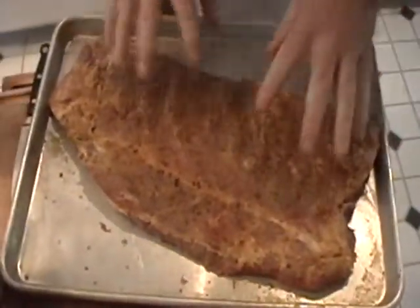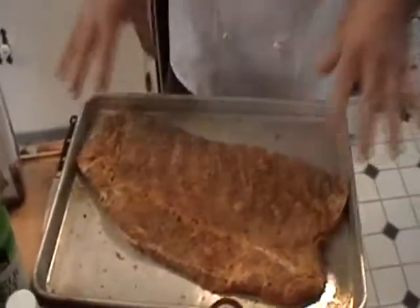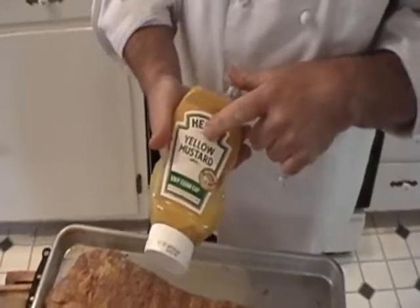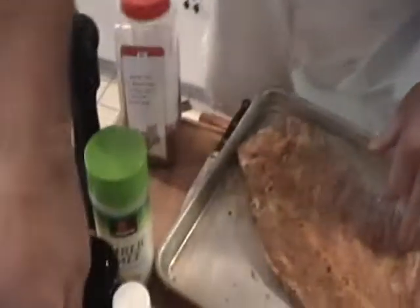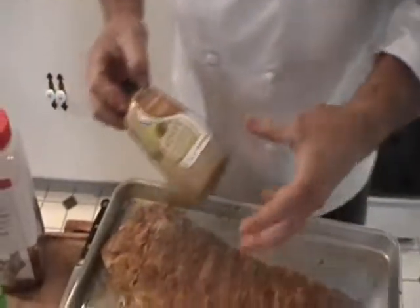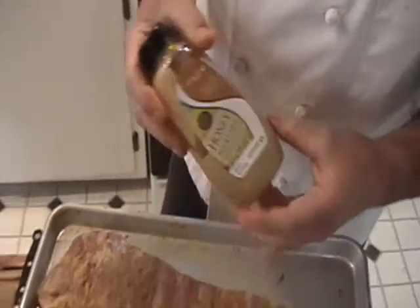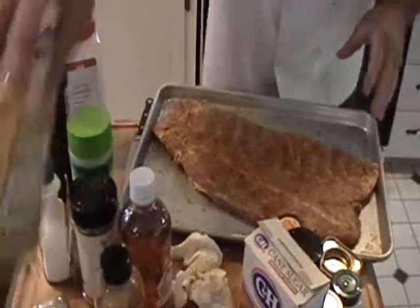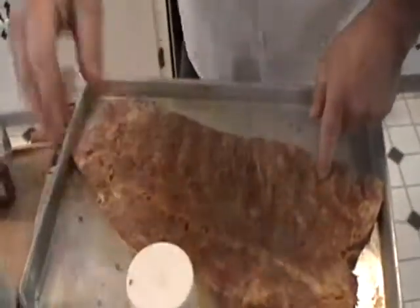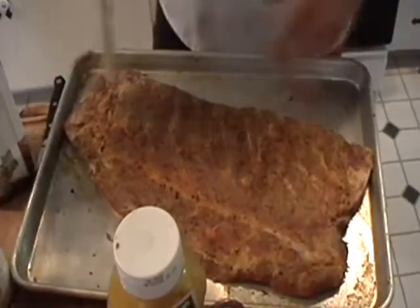What I like to do to open up the pores in the meat is use something with a vinegar base. I like to use either a yellow mustard if I'm going to use dry rubs with garlic, or if you're going to do something sweet with a tomato-based sauce, I would use a honey mustard. It's got a little bit of sugar in it and it layers a different type of flavor. I just squeeze a little bit of the mustard onto the rib and with a pastry brush, I just paint that on both sides.